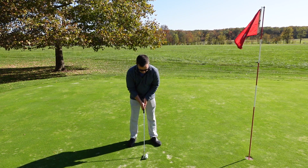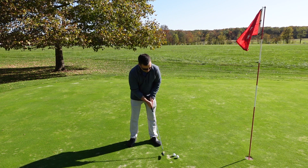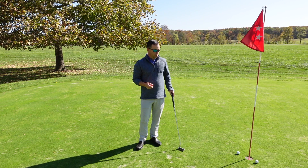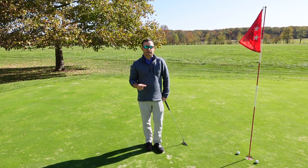Here we go. There we go — now we're talking. Both golf balls came off nice and even. It's a great drill because it gives you instant feedback.